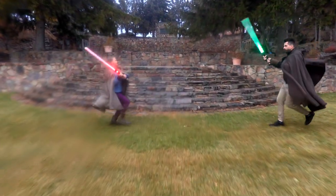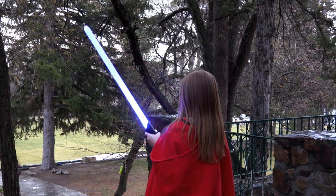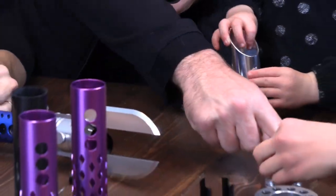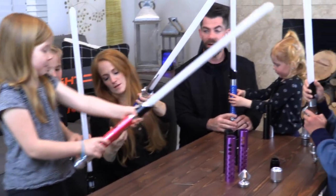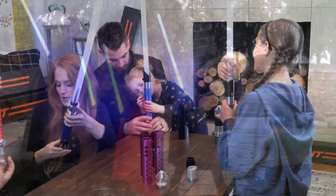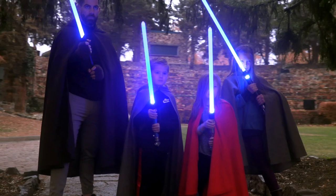Kyber lightsabers are rechargeable and come with an indestructible blade with a lifetime warranty. It also has 20 plus bright colors built-in, and it's fully customizable with over 50 accessories to choose from, making it the most dynamic, unique, and cost-effective saber on the galactic market. Similar feature sets from other saber makers will cost two to three times more.